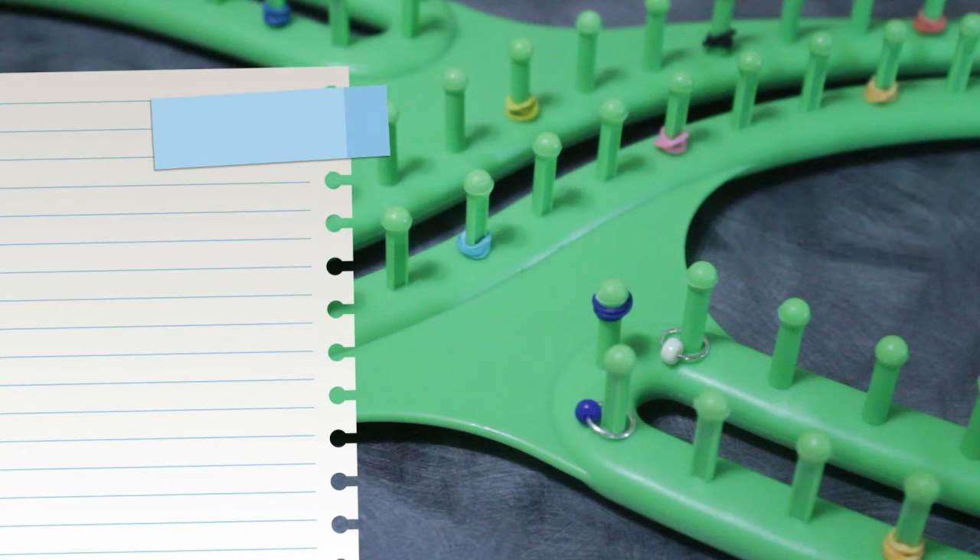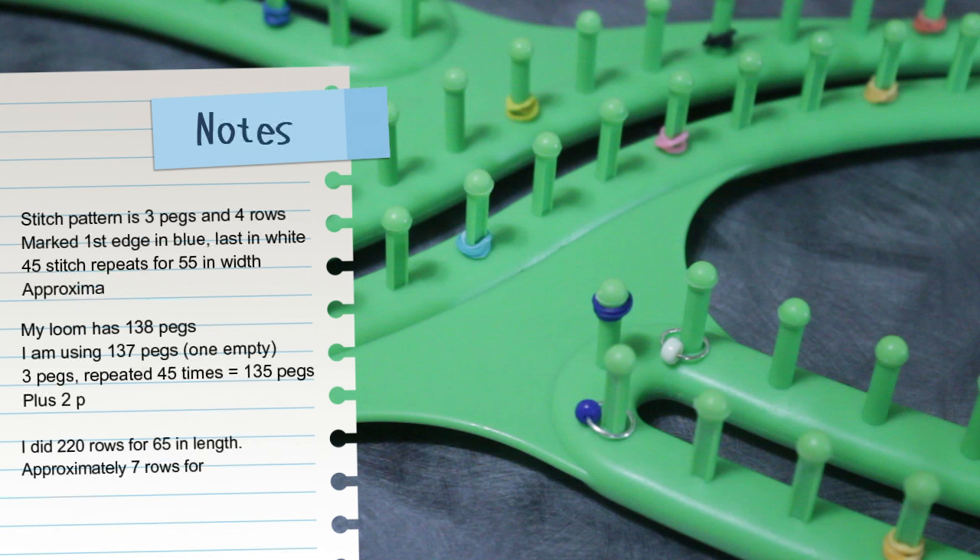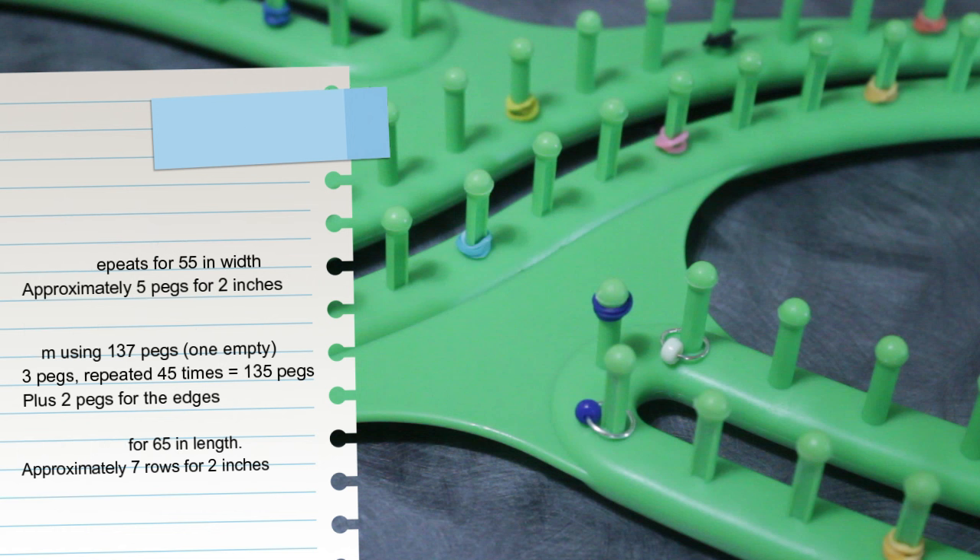Before the cast on, let me go over a few things in case you want to customize to your knitting loom or a different size. Keep in mind that the stitch pattern needs three pegs and four rows, plus two pegs for edges. Approximately every five pegs gives you two inches in width — my project is 55 inches. Every seven rows gives you about two inches in length — my project is 65 inches. Customize and adjust accordingly.